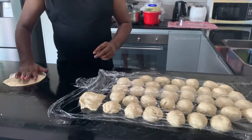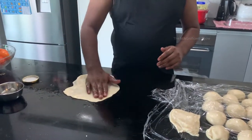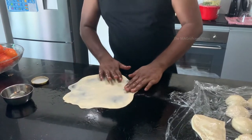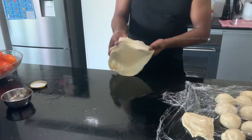Now the flour which we let ferment has been done. We need to mix some oil and make it into a flat-shaped roti for cooking. This is how the flour balls are spread as a roti, and we need to cook that on the stove.